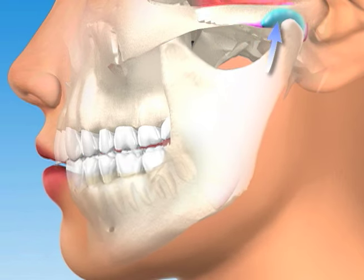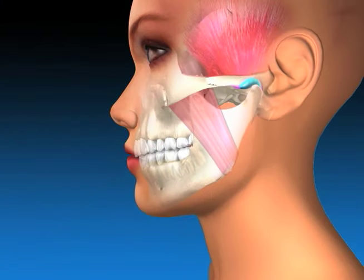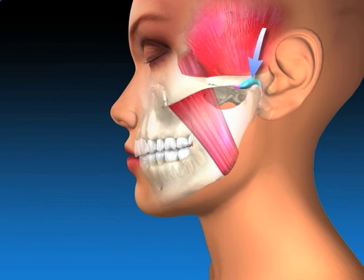During sleep, the brain wants to rest and not worry about constantly programming the muscles, so instead it tells the muscles to either clench or grind the teeth so that they stay locked together. The jaw stays out of the socket all night and the muscles of the head and neck are working constantly during sleep. Since these muscles get overworked every night, they become fatigued, leading to spasms and inflammation.